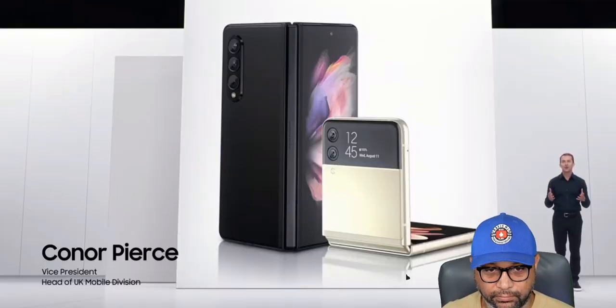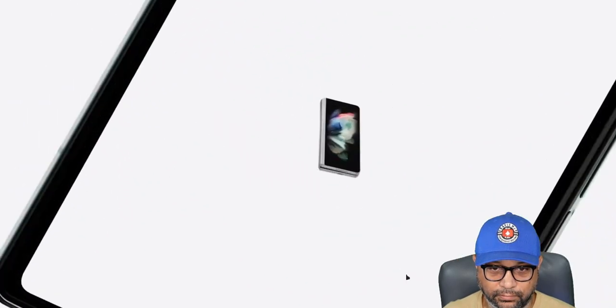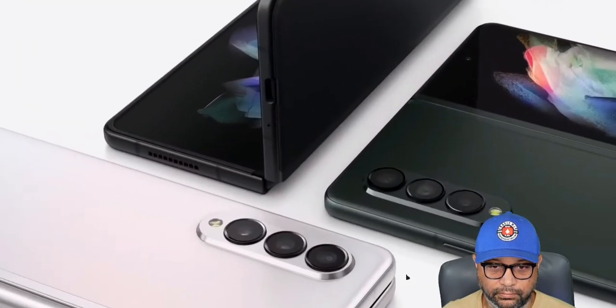Samsung introduces the Galaxy Z Fold 3 touting its gorgeous design. It looks darn near exactly the same as the last generation, which is not to say anything bad, but it looks the same.